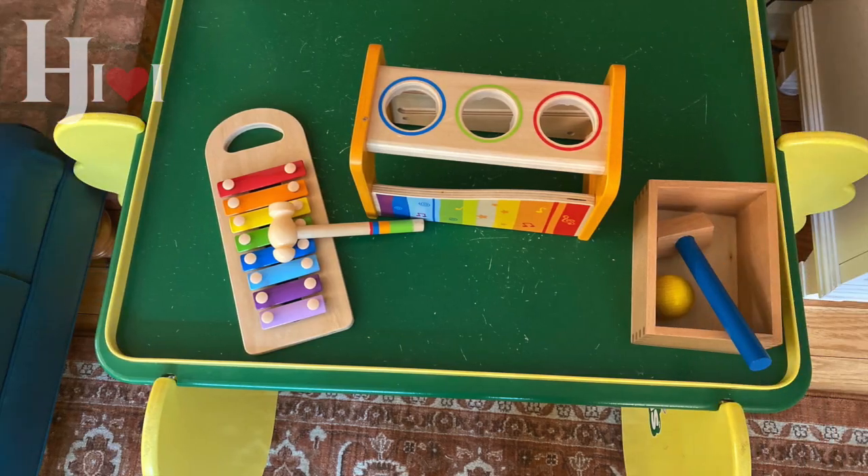Musical centers are great for kids this age. There's a lot of science involved in thinking through what makes this sound and how does this work. I'm trying to give you the idea to group things together. Here you can see a couple of different table setups showing examples of how you could group musical instruments. In this first one there's a xylophone and a couple of other things, plus a small wooden box. Having a little box with the things that go with the center keeps them together and is really helpful — in this case it's the hammer for the xylophone, and there's also a ball that can be used to make sounds. It teaches that basic idea of pattern and organization.